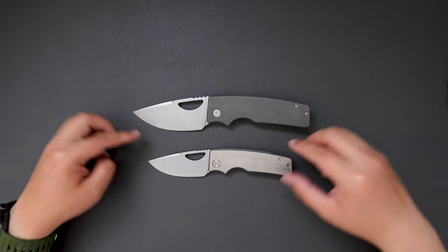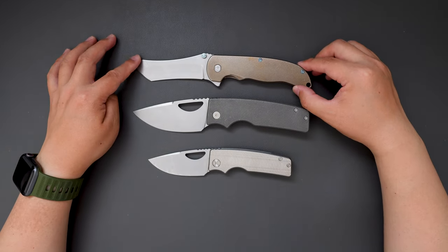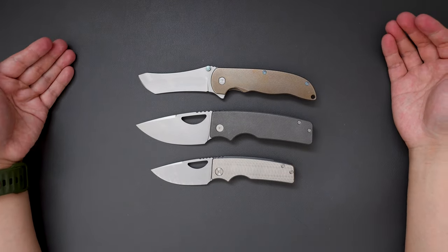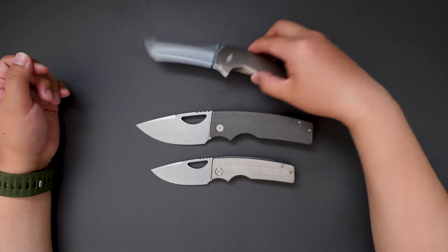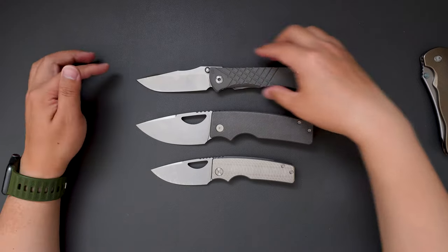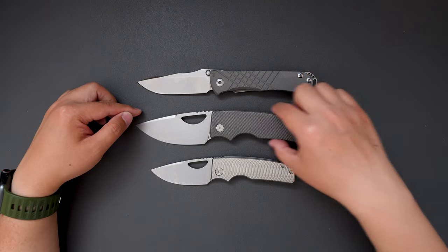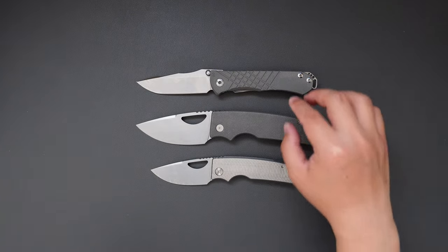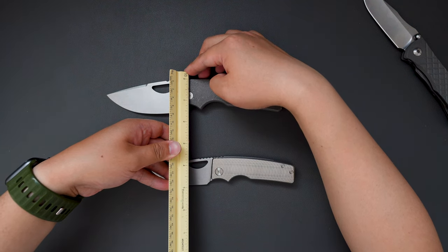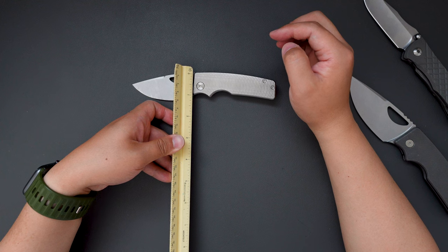Let's do a size comparison between this XL and my green small Norseman. As you can see, the XL is actually a little bit bigger than the Norseman. How about my CRK? Yeah, it's bigger than the Sebenza as well. Such a big knife, and it's taller as well. It's almost like one and a half inches tall.